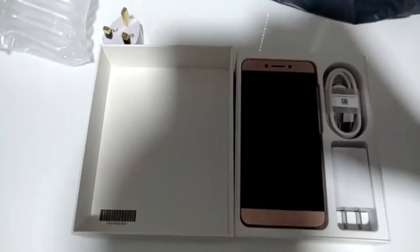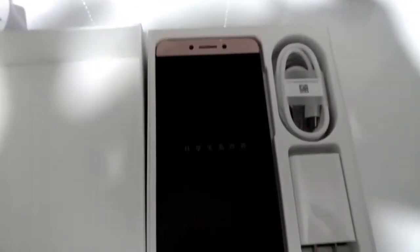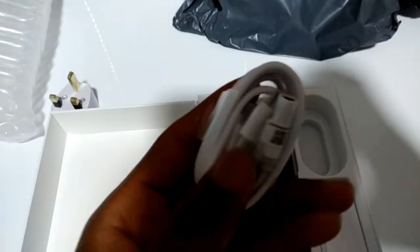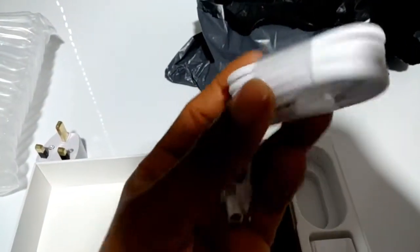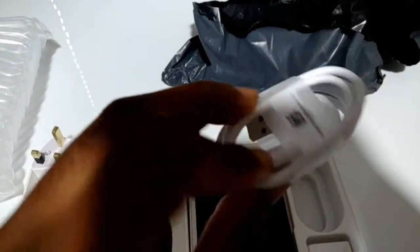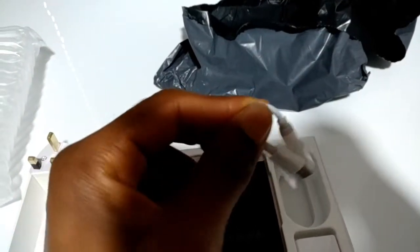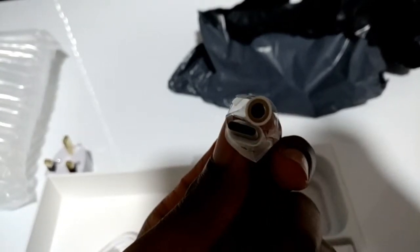I finally got it open and this is exactly how you see it in the box — everything is still on there, brand new. This is the phone charger it comes with; it's USB Type-C. The phone doesn't have a 3.5mm headphone jack, so it comes with a USB Type-C to USB Type-C converter for your headphones, which is really good.